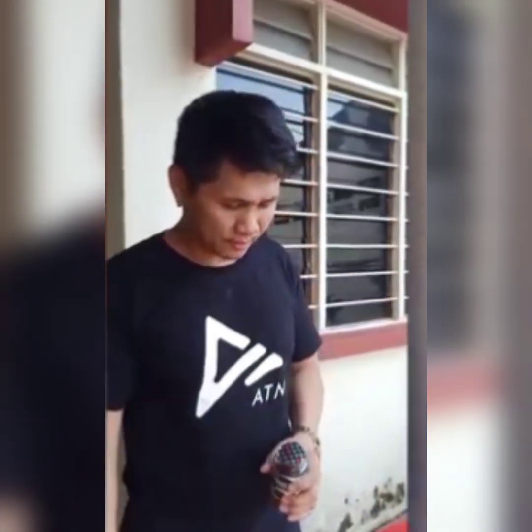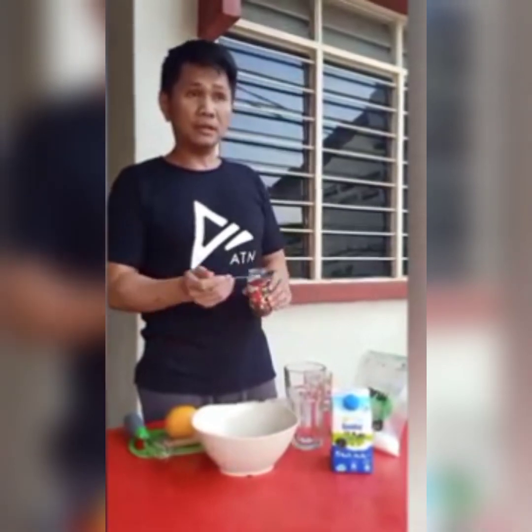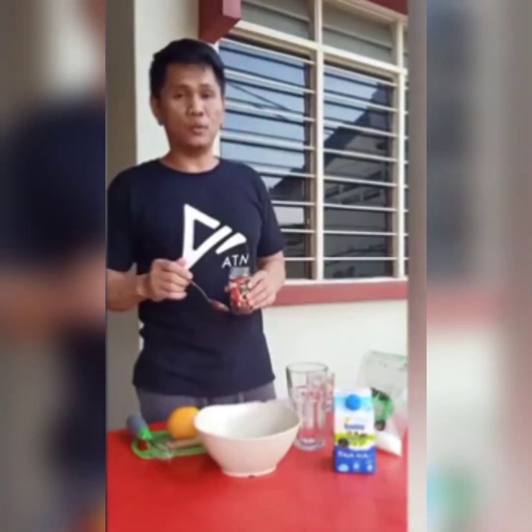So today I'll teach you how to do it. Let's open the coffee first. So it's 1 to 1: if you want 1 tablespoon of coffee, then 1 tablespoon of sugar, and another 1 tablespoon of hot water.